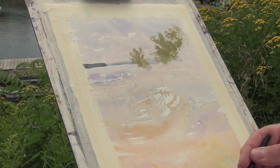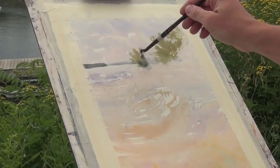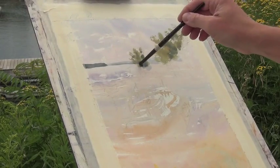While that area is still moist, I'll add some darker color — working light to dark — to suggest some shadowed areas within these trees and the leaves.